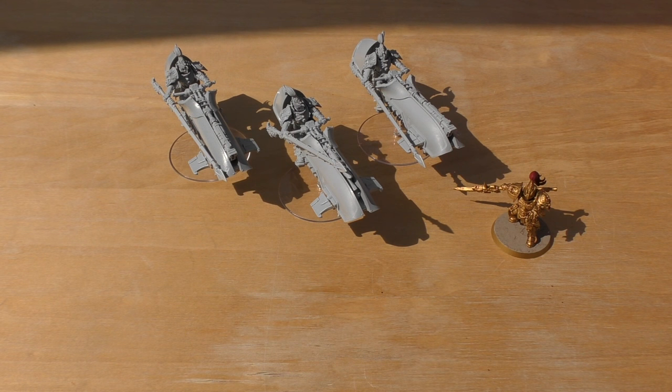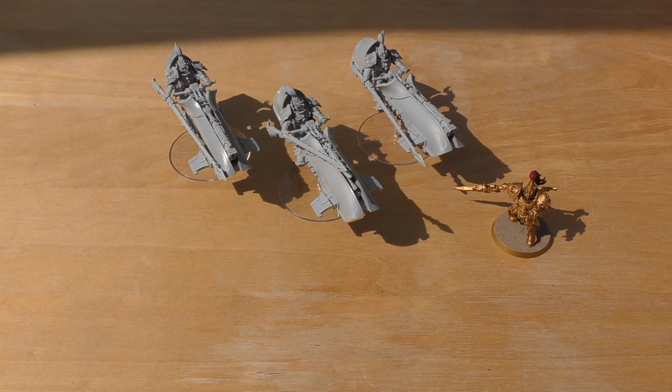They have standard Custodian armor giving a 2+ save plus a refractor field for a 5+ invulnerable. You can add up to three more models to the squadron. They can all be given melta bombs, giving extra punch against dreadnoughts that grab them, vehicles they assault, or fortifications. The Adrathic Devastator upgrade is only five points, which is very cheap.